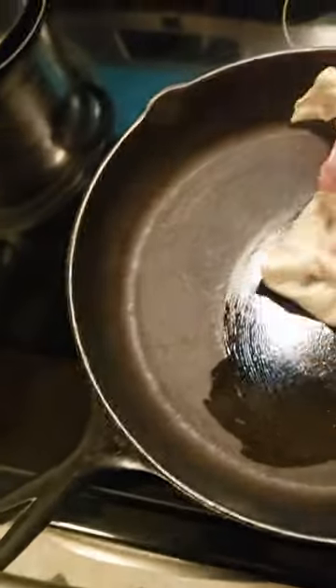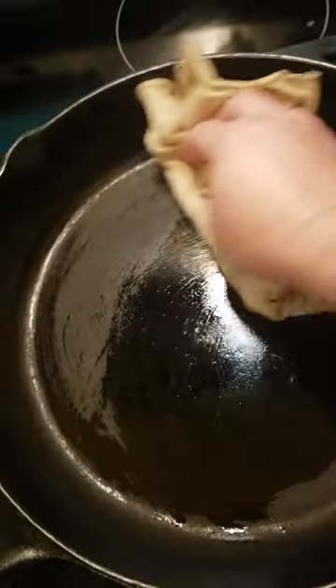Use a lint-free cloth and wipe all sides down with Crisco or whatever oil you're using. Just a thin layer — you don't want too much because it'll get sticky when it bakes.